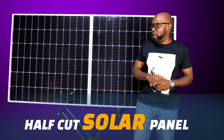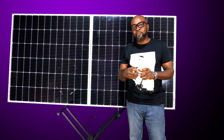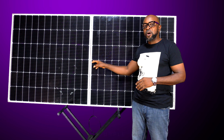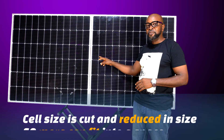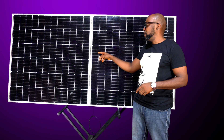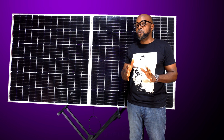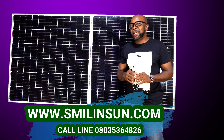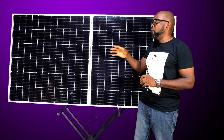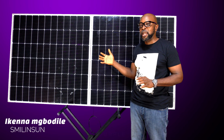I'll let you guys in on this quickly. What these guys have cleverly done is that they've reduced the size of the cell so that more cells can fit into the bus bars. Here are the bus bars and here are the cells. So when you reduce the size of the cells, more cells can fit into the bus bars, thereby doubling the output production — and that is incredible. They've delicately cut the cells into half, reduced the size, and now fit more cells into the solar panel, so overall you're going to have a lot of cells going in.